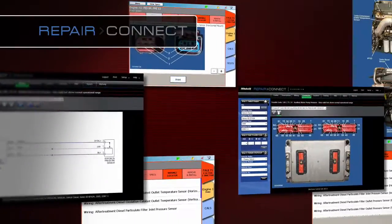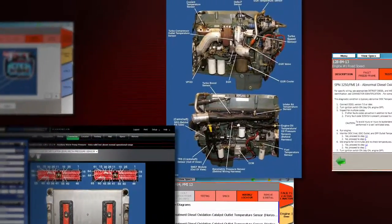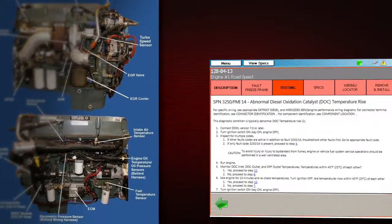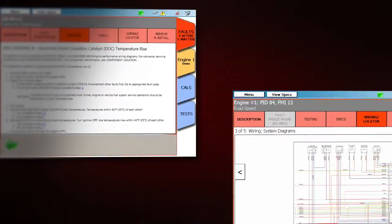With the optional Repair Connect, you get direct links from trouble codes to repair information. Repair Connect puts an illustrated component locator, test procedures, and wiring and connector diagrams right on the tool.